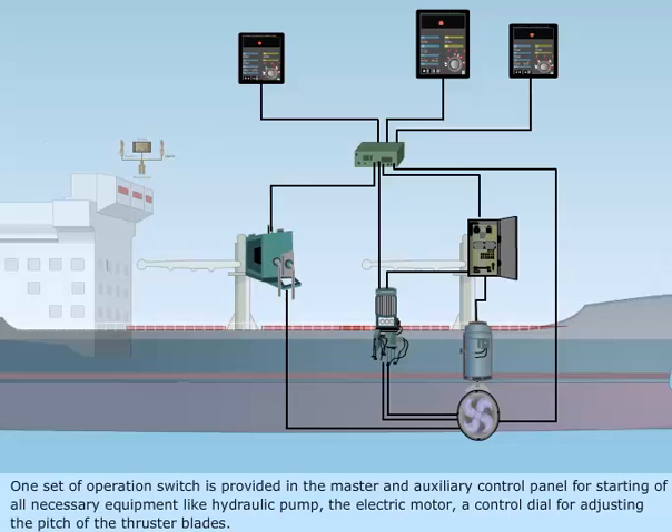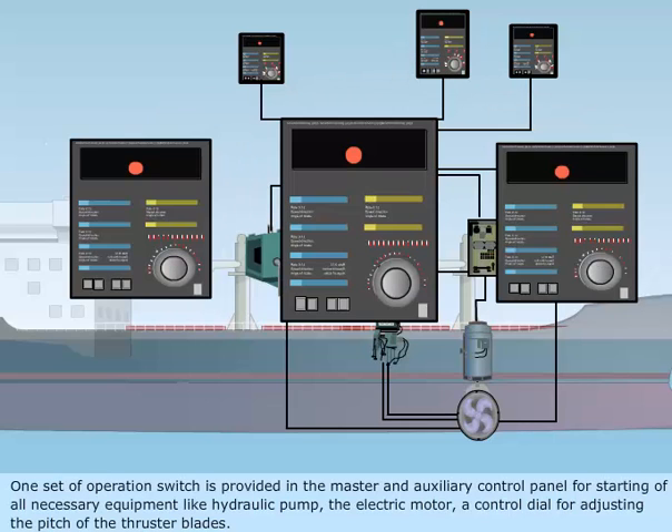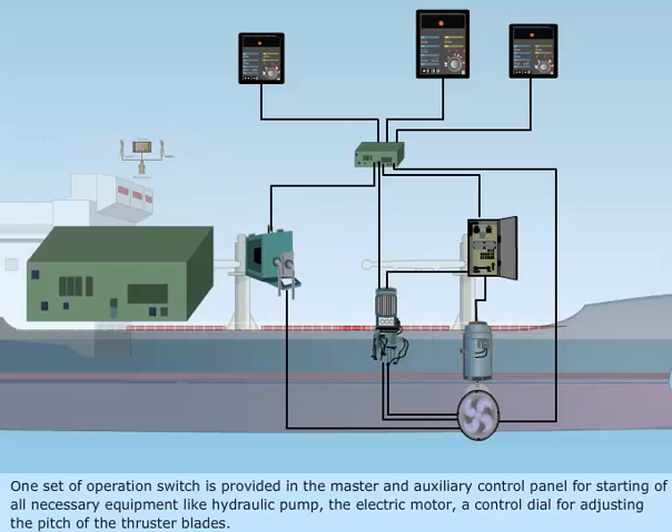One set of operation switches is provided in the master and auxiliary control panel for starting all necessary equipment, such as the hydraulic pump, the electric motor, and a control dial for adjusting the pitch of the thruster blades.